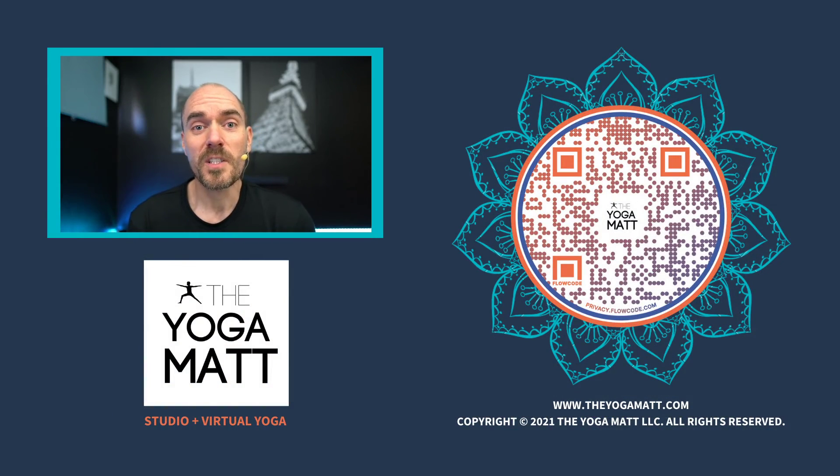I hope you enjoyed that class. Don't forget to hit that like button and subscribe to get a new short form class every week. If you like what you see and want to support me, go become a member at theyogamat.com — you'll get unlimited live virtual classes every week and access to our on-demand library with over 500 classes in it. Have a great day. Namaste.